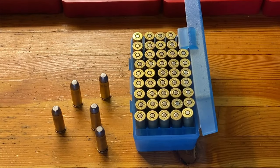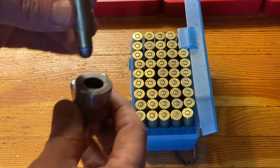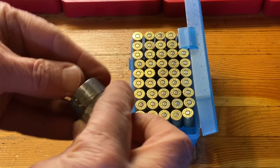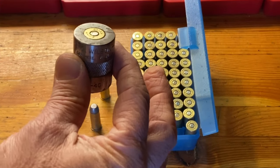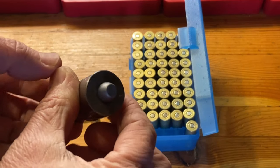The final step — step five — before boxing the ammo is to use a case gauge checker to ensure that your newly loaded ammo is within specs. This will allow it to chamber correctly in both rifles and revolvers.